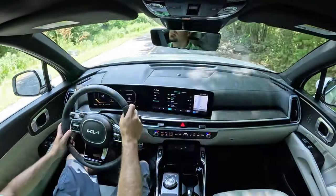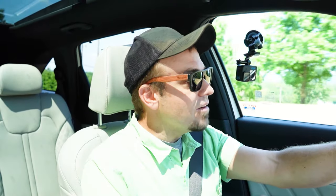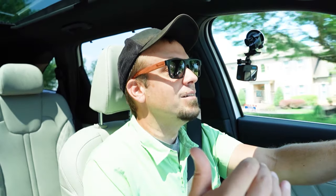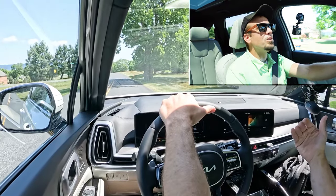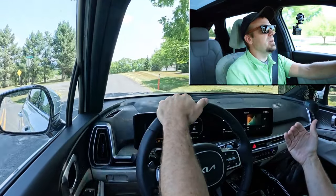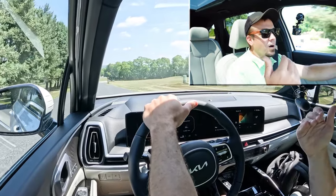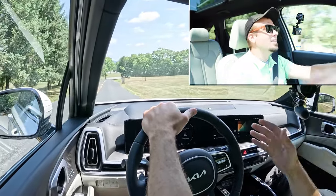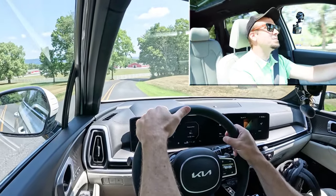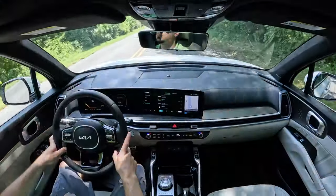It's not a full one-pedal drive system like many electric cars, but it makes a substantial difference, especially at level three. If I take my foot off the gas, it brings me to a pretty significant slowdown — slows down to about eight miles per hour but doesn't come to a complete stop. That's going to save you on brake pads in the future. A very nice regenerative braking system.